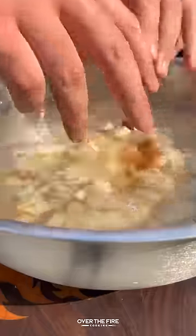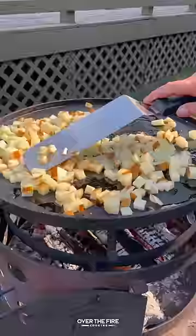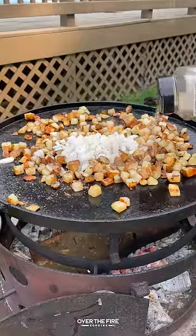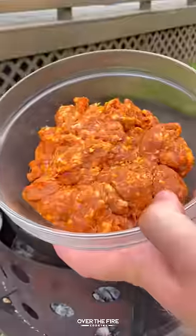I'm going to start by dicing up some potatoes, adding them into an ice water bath. Then I'm going to preheat my skillet, adding the potatoes, cooking them for about 30 minutes, seasoning with salt, pepper, garlic, and onion, pulling them off once they're softened.